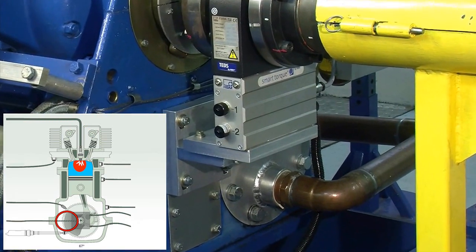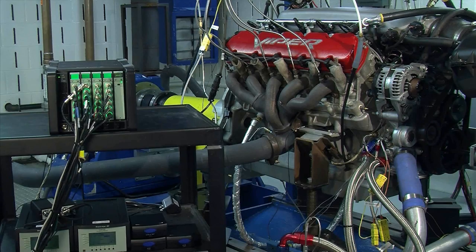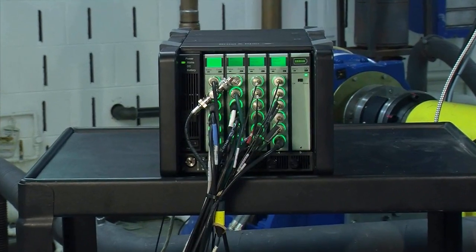And finally, between the output shaft of the engine and the dynamometer, we have an HBM torque meter. We are using Brüel & Kjær Lanoxi modules to measure the angular rotation of this V10 performance engine, as well as vibration and cylinder pressure characteristics.